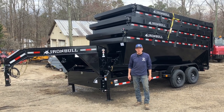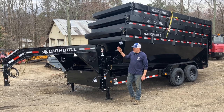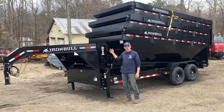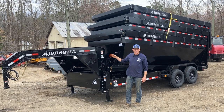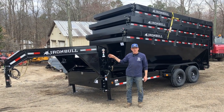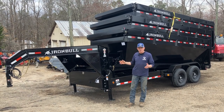Chris with Chipper LLC Traders and Equipment here in front of the new Iron Bull DBG Gooseneck Dumpster Roll-Off Trailer. It's a new offering by Iron Bull at Chipper LLC Traders and Equipment. We've carried the PJ and MAC systems for a while, and we're excited about this Iron Bull system.